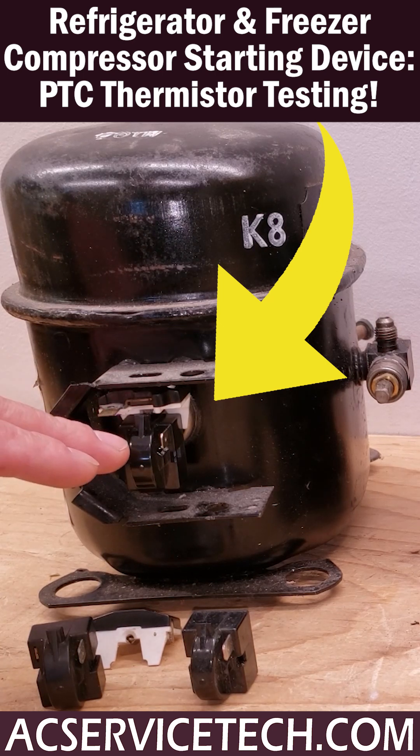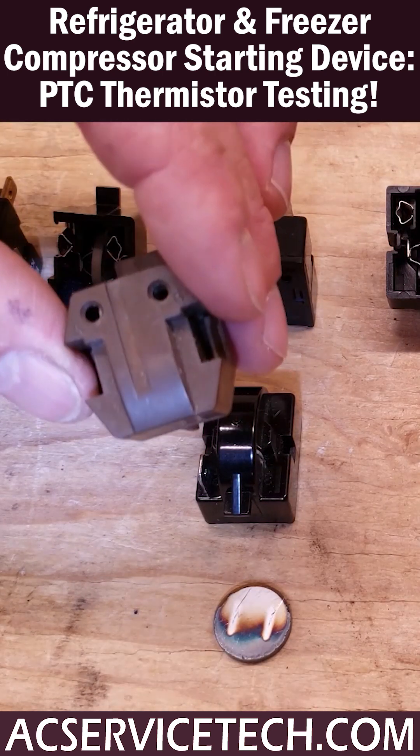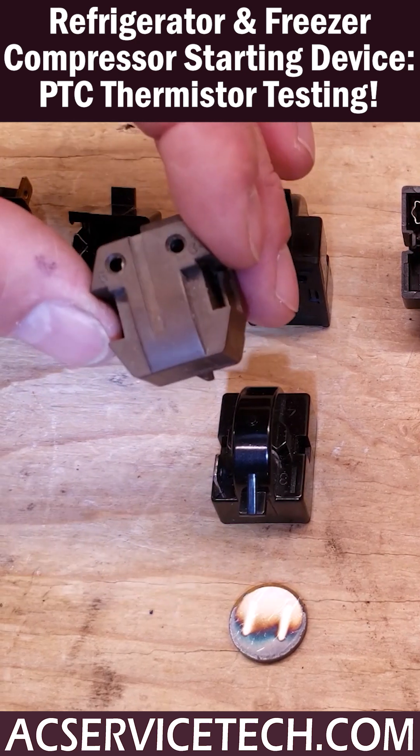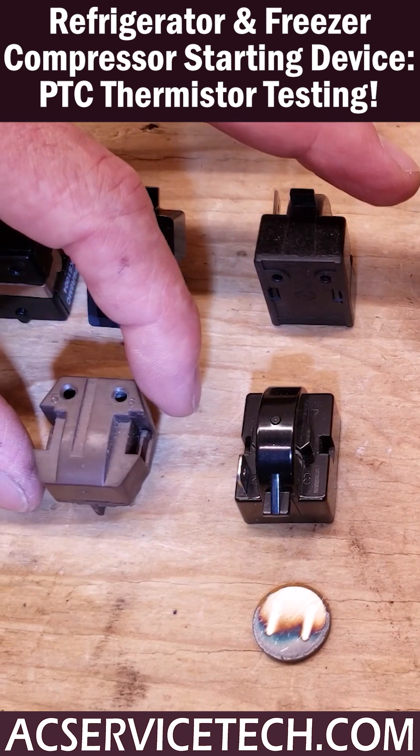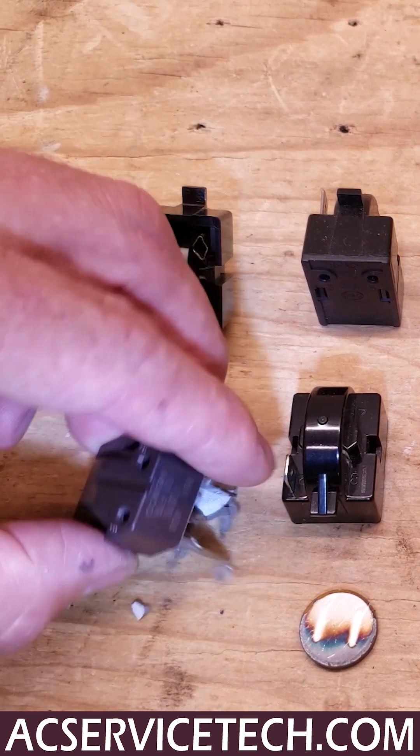Here are the PTC thermistors. If you have one taken off and you shake it and hear rattling on the inside, then that PTC thermistor is bad. That means it's completely broken on the inside. It should look like this on the inside, and not like this on the inside.